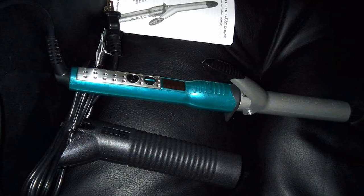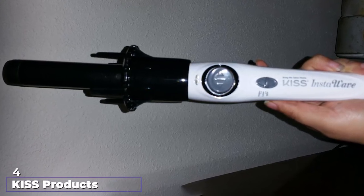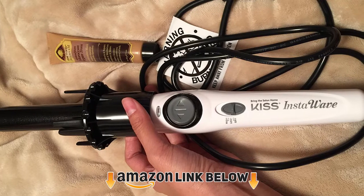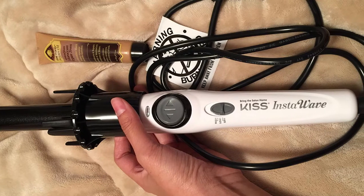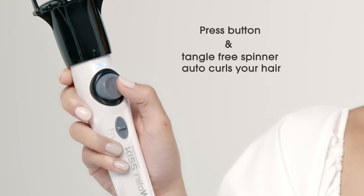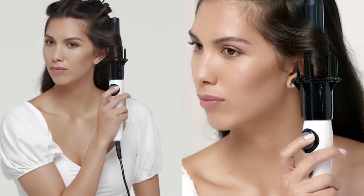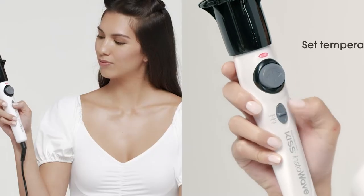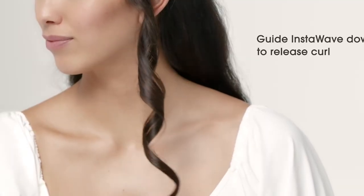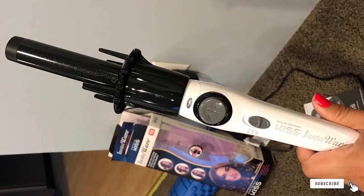It comes with an auto shut-off feature and a protective heat shield to prevent scalding. At number four we have the Kiss Ceramic Style Wave automatic curling iron, which helps you create natural-looking and long-lasting curls with ease. It's perfect for those who cannot style with regular curling wands. The device uses ceramic ionic technology that produces salon-style curls and waves at home with less frizz and damage. It has a ceramic infused barrel with two heat settings up to 400 degrees. The patented curl dial helps create inner and outer facing curls, and the spinner has ridges to provide tangle-free results. Make sure your hair is completely dry before use.